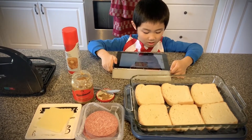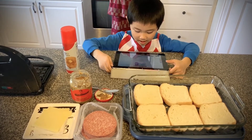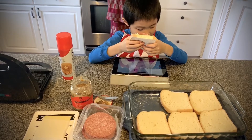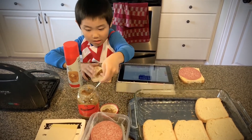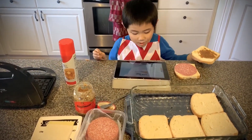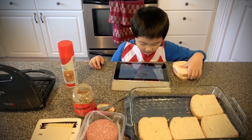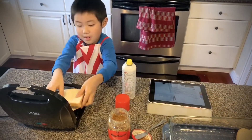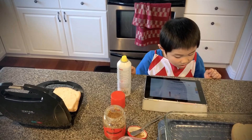Plug in your trusty waffle maker, set to medium heat if you can adjust. Place cheese then turkey on one slice of bread. Spread the other slice of bread with mustard. Place bread together. Spray waffle iron with non-stick cooking spray. Place sandwich on the griddle, slowly press the top, smushing the sandwich as much as you can.